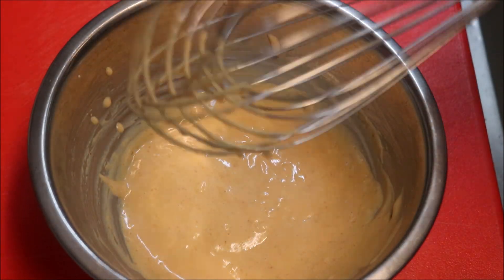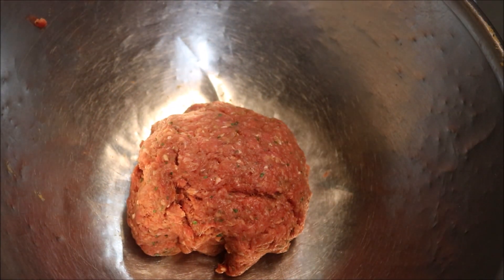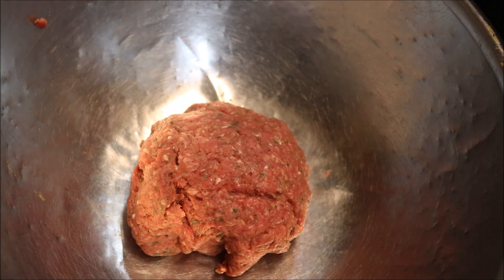This sauce not only goes perfectly on burgers, but on hot dogs as well. Now for the patty, you do have two options: you can split the mince in half and make two smaller patties, or as I'm doing, make one decent sized one — you could even stack two patties in the same bun.